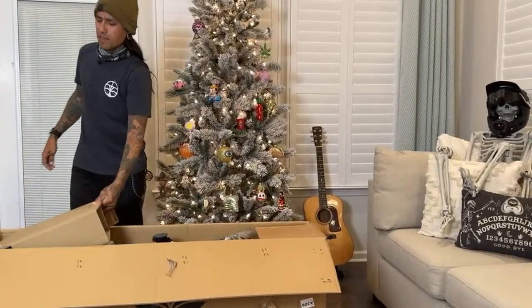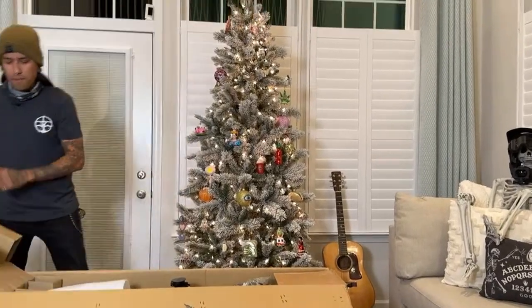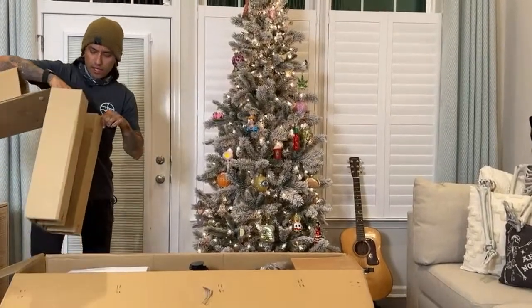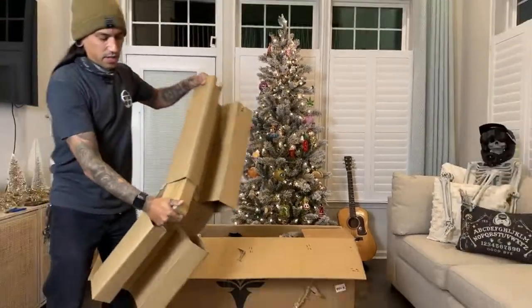I saw one of the newer Electric bikes — I don't know if it's a Pro or whatever, but I didn't know they even had a mid-drive. And they even have dual batteries on it. That's kind of crazy. Might have to get one of those on the channel to check it out.